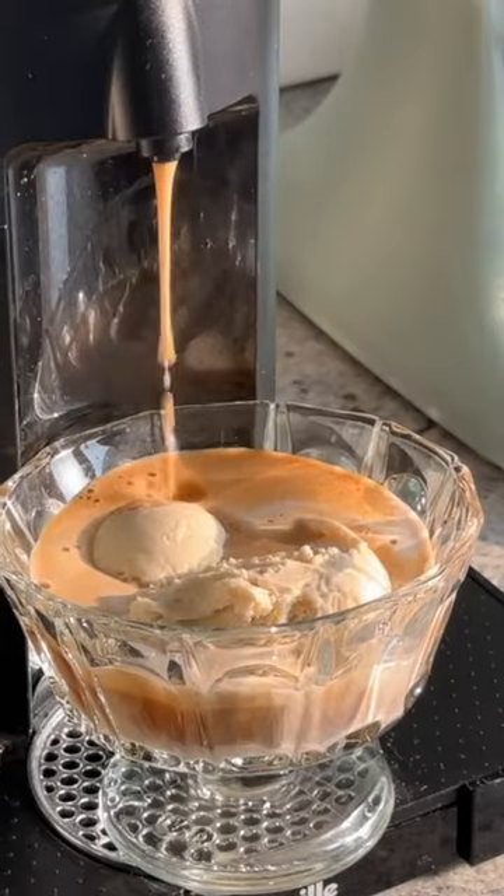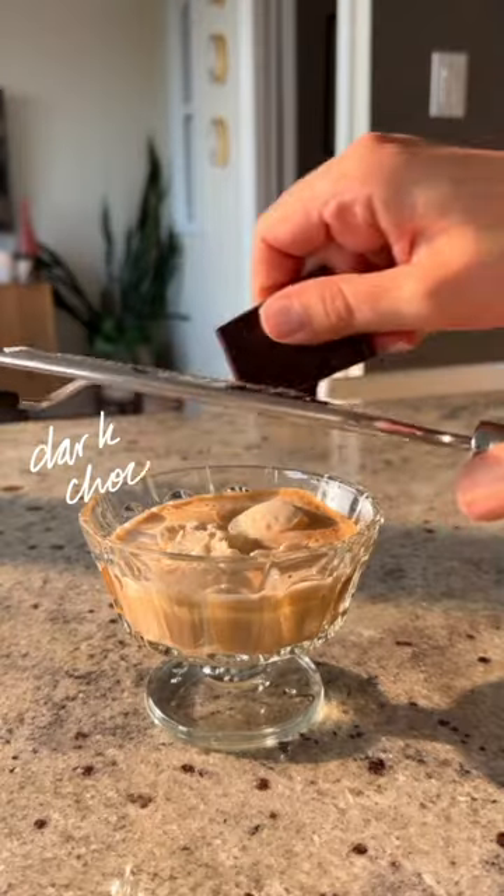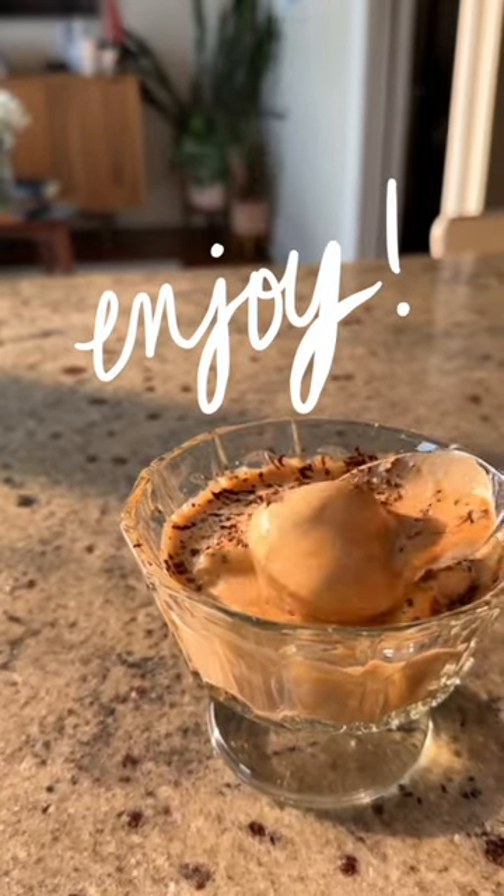Affogato is the Italian word for drowned. To find that perfect balance of the espresso drowning the ice cream, I like to do two scoops of vanilla with one shot of espresso, and I top it off with some shaved dark chocolate.